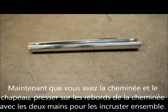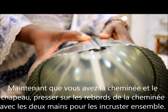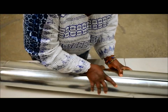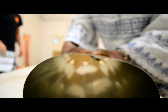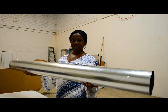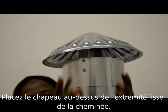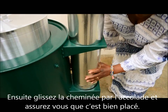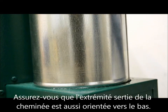Now that you have both the disassembled chimney piece and the chimney cap, press and join the edges of the chimney together. Place the chimney cap on top of the smooth end of the chimney. Now slide the chimney through the chimney brace and fit it snugly into the stove. Make sure that the crimped end of the chimney is facing down.